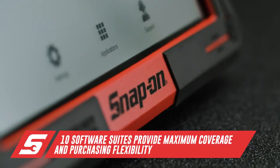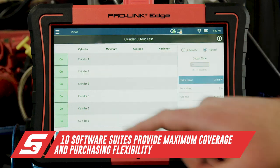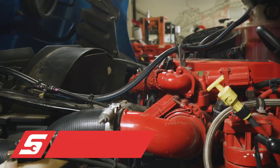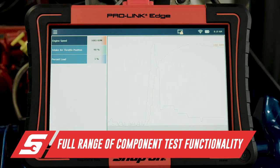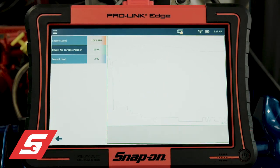The ProLink Edge offers thousands of OEM tests, maintenance routines, and programmable parameters for most major systems on commercial vehicles, making it perfect for any shop servicing light, medium, and heavy-duty vehicles with updates for any new vehicles a technician may encounter. Anything from testing individual injectors right down to a specific voltage test on a single component — it's all there and it works pretty good.